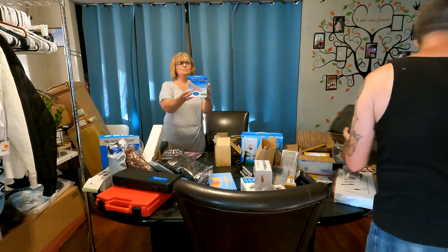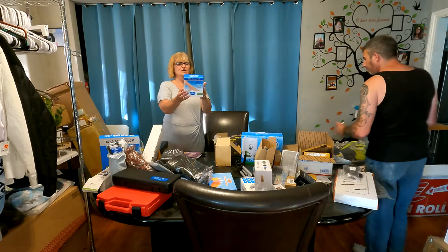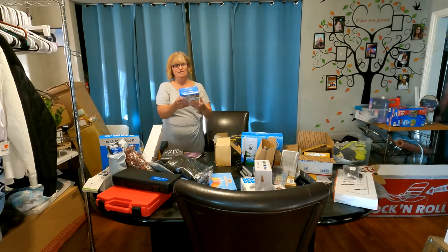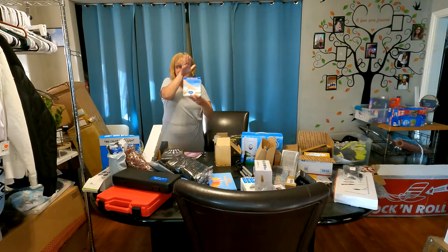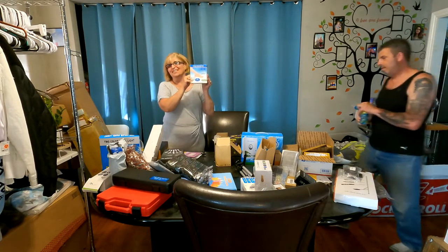We have a callus remover with a fine back USB — can be used to eliminate calluses, and it has a replacement head. I have 50 of these, that's no joke. If you need to remove your calluses, email me and I'll send you one.